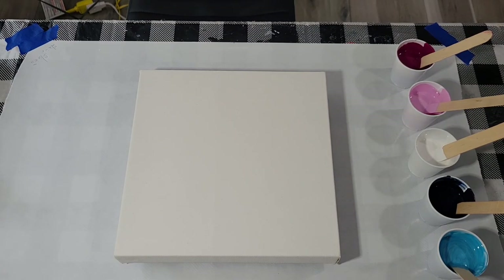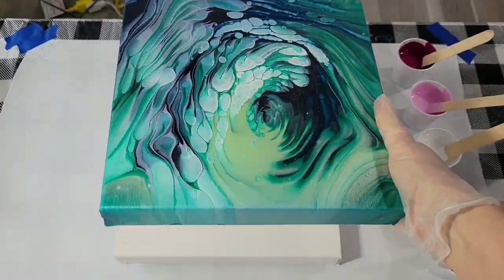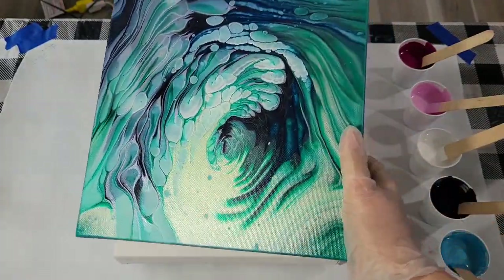Hello my friends, I'm about to do a cloud pour today using the same recipe, just different colors, as I used in this one I did a while back. I think it's so pretty — I have not yet varnished it. So let's see if history will repeat itself.